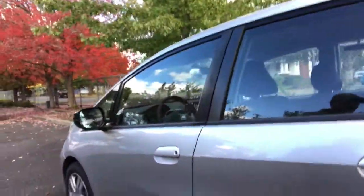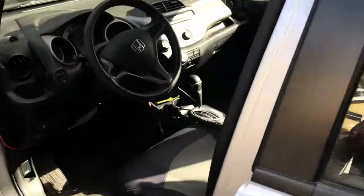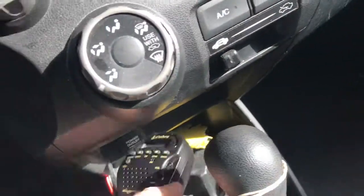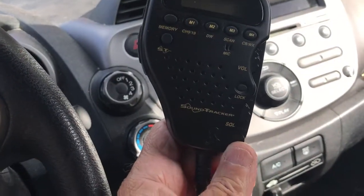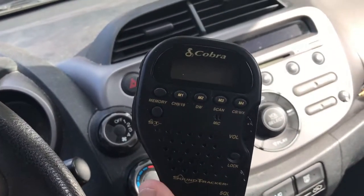It's a nice fall day today and I'm out actually in my work parking lot. I thought I'd just take a break and show you how I installed my CB into this little Honda Fit that we have. What I've got is a little Cobra 75 WX-ST that I installed.